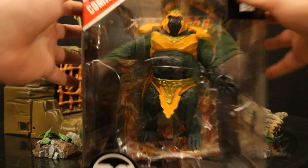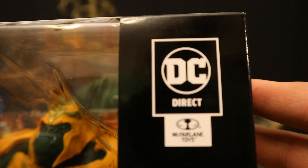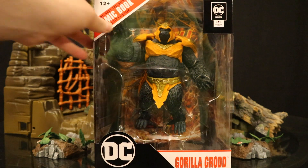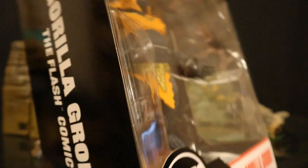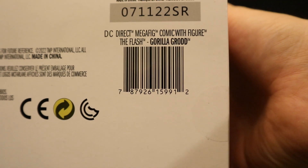Let's take a look at the packaging. At the top: ages 12 plus, includes exclusive comic book in English. DC Direct, McFarlane Toys — this is how DC Direct is going to live on and I'm happy to see that logo. DC, Gorilla Grodd. Here he is in the package. He has a display stand, collector's card, and a comic book. One side of the package is the Gorilla Grodd Flash comic, part of the Page Puncher line. The other side says Page Puncher. At the bottom there's a bunch of credits and a barcode.